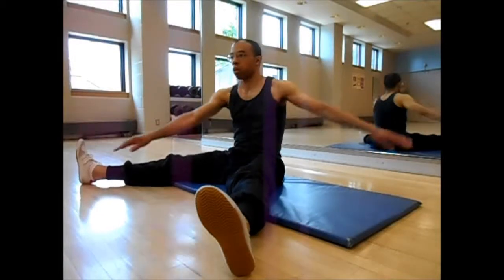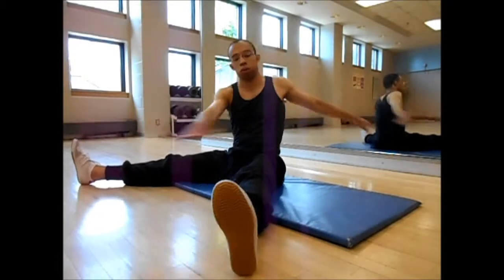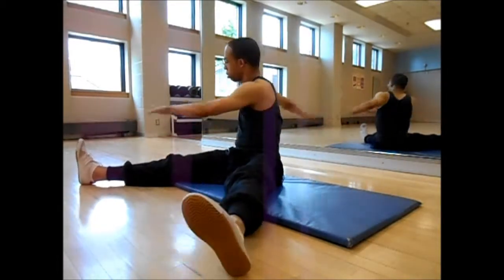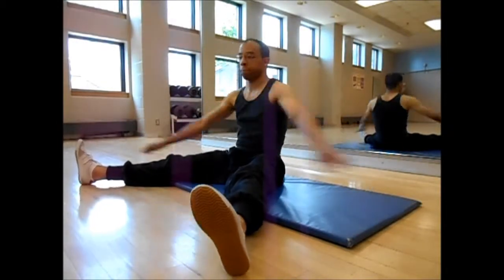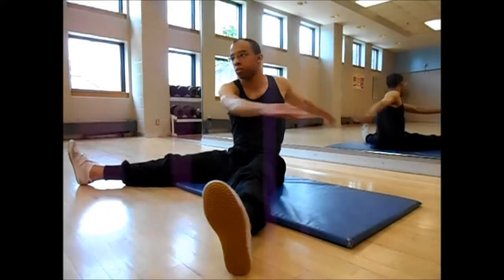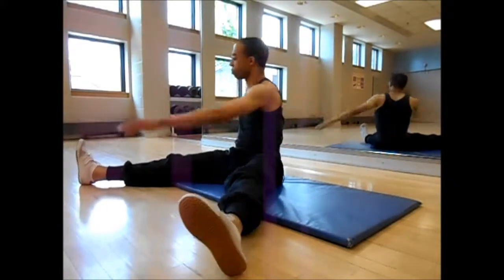Usually around 30 to 40 repetitions is enough for each side for total repetitions. But again, for me at this stage of my training, I'm looking at endurance, hence why the repetition count is quite high.